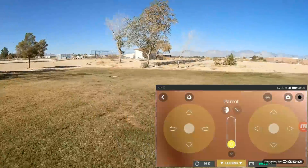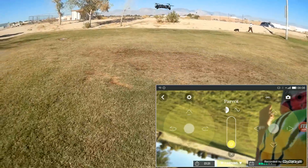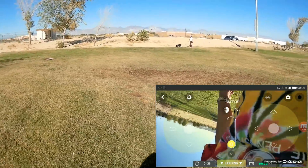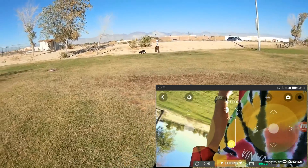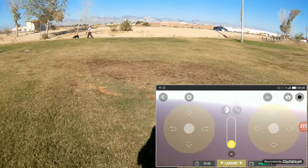There are different modes of flight. Watch this — see my shadow on the ground? Watch what happens. It's going to follow my shadow. It's following my shadow — interesting!